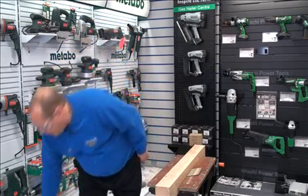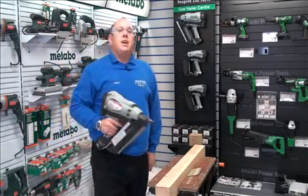This is our recently finished extension where all our power tools live. We are distributors for Bosch, Draper, Draper Expert, DeWalt, Fane, Freud, Metabo, Makita, and the new kid on the block is Hitachi. I'd like to introduce you to their gas-activated nailer.